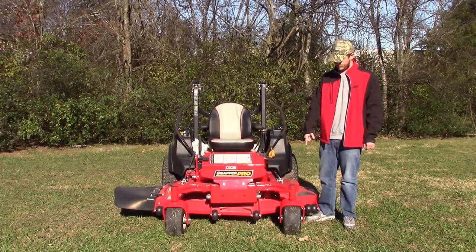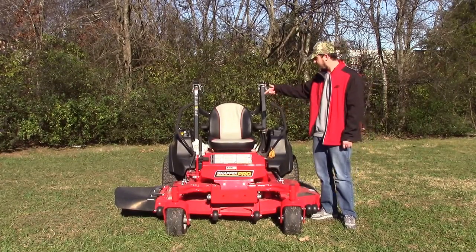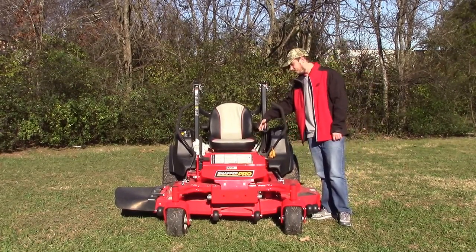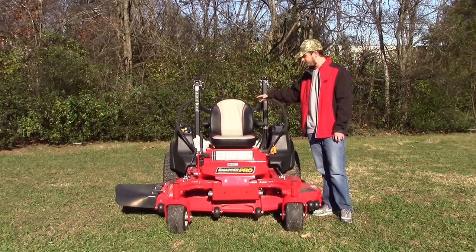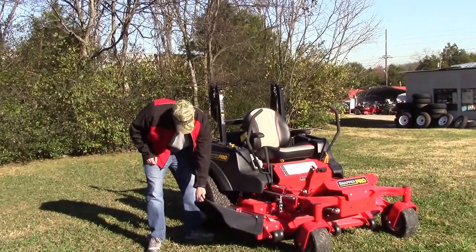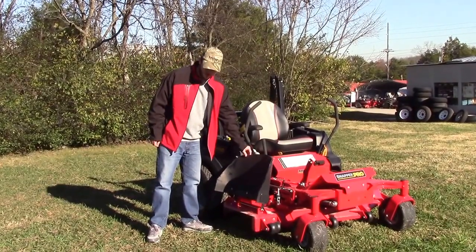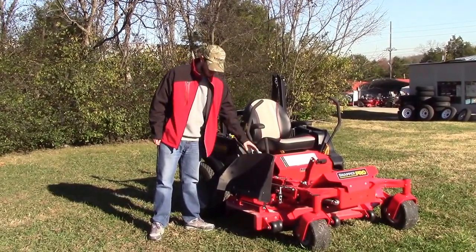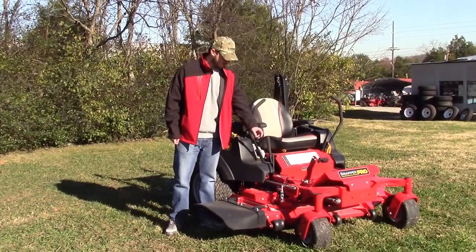And you can also clean out anything up under the deck that needs to be cleaned. Your front casters on this machine are greasable as well. Then you get the cushion seat — it's a little step up from your S150XT, a little bit better of a seat on this model. The discharge on this mower is going to be your heavy-duty rubber. It will stay up on its own, though it is kind of loose, so it may fall on you and you may need to tie it up, but it will lay flat down easily.